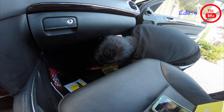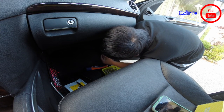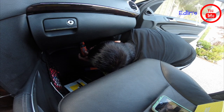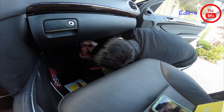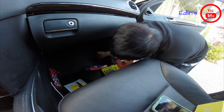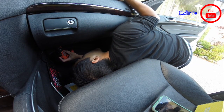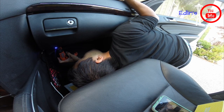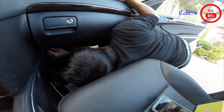After you remove the bottom screws, the glove box should start to give. Just be careful and kind of prop it up — it'll be easier if someone holds it for you. You can see it's sagging right now, then one more screw to go.